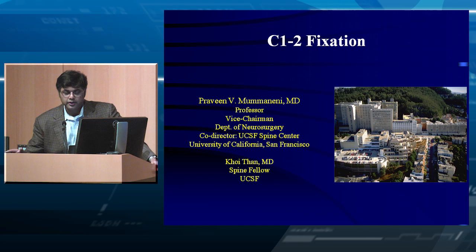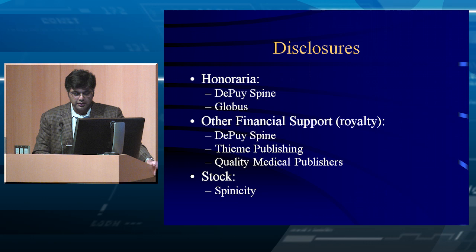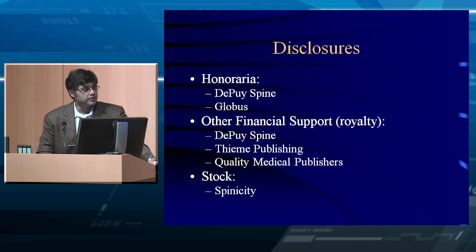We're going to talk about C1-2 fixation. I'd like to acknowledge my current fellow Coy, who helped me put some slides together. I have disclosures here — this is a CME course, so we're obligated to disclose. I do some work with DePuy and Globus, and some publishing work.